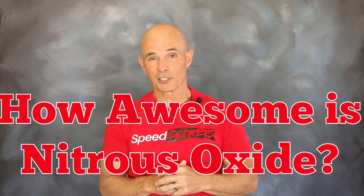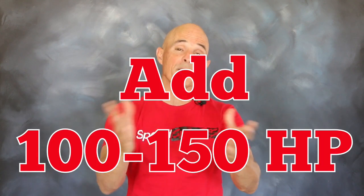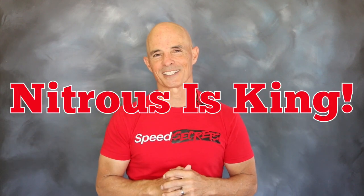First up on the how awesome is nitrous oxide list is bang for the buck. When it comes to bang for the buck, nothing even compares to nitrous oxide. For a few hundred bucks, you can add 100, 125, or even 150 horsepower or more. With a little more advanced kits, you can up those numbers to 3, 4, or even 500 horsepower or more. Nothing compares to nitrous oxide.